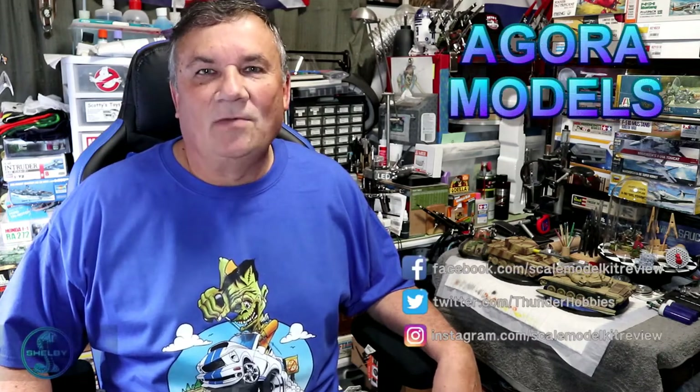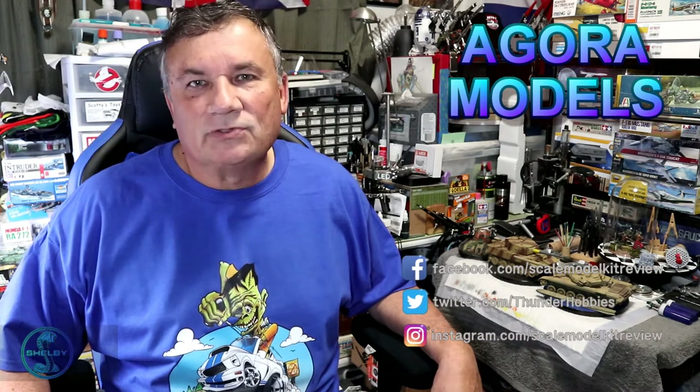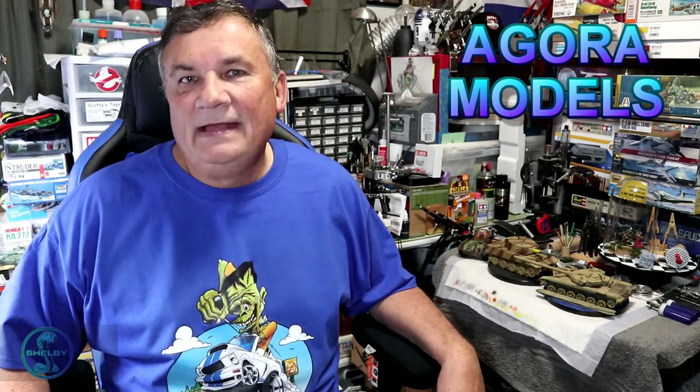Hi, this is Steve. Welcome back to Scale Model Kit Review. In this video, I continue to build the Agora Models Shelby GT500 Super Snake. I am on Pack 5, Stage 38. So if you haven't done so already, head over to Agora Models and subscribe to this car today — it's fantastic. So let's get started.